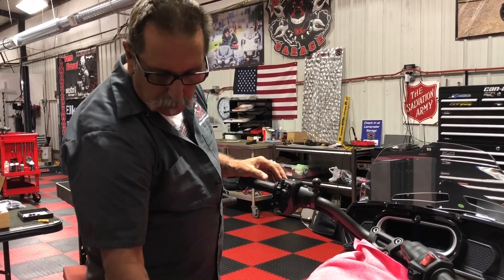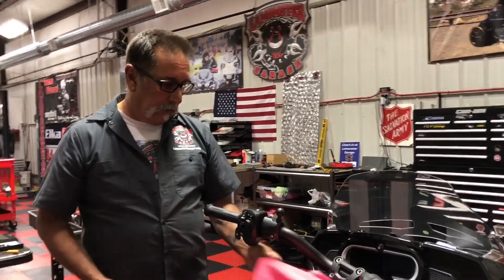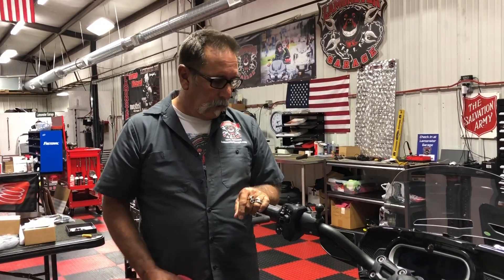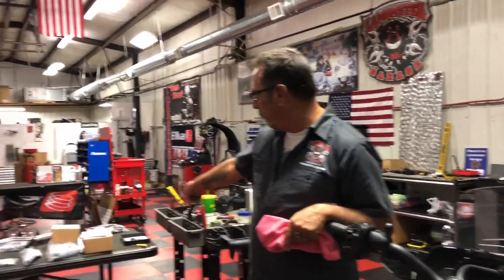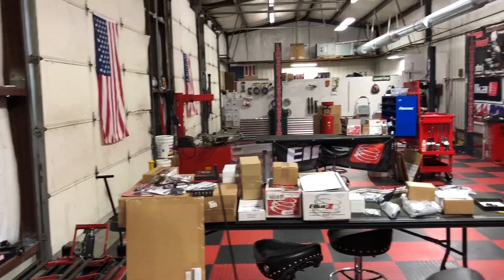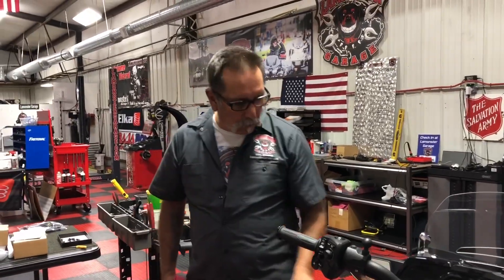A five millimeter Allen and a five-eighths - those are the only tools you need to do this. Pretty simple, doesn't take any time at all. This is a 2019 that we're doing a complete custom job on - matter of fact, all these parts here are going on this bike. Nice build.